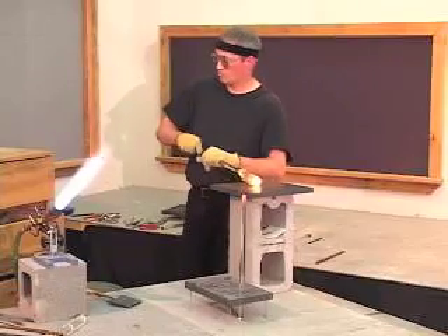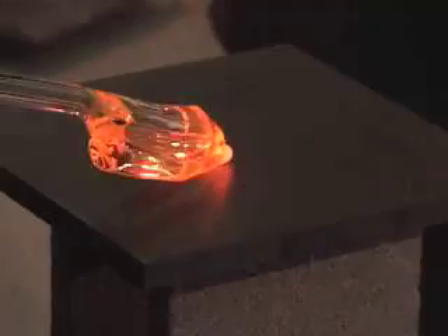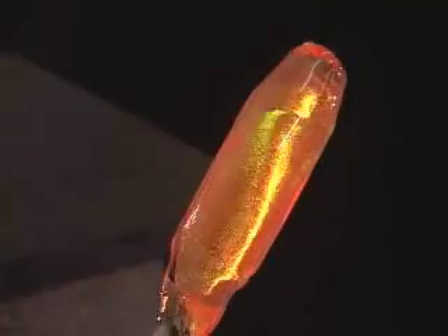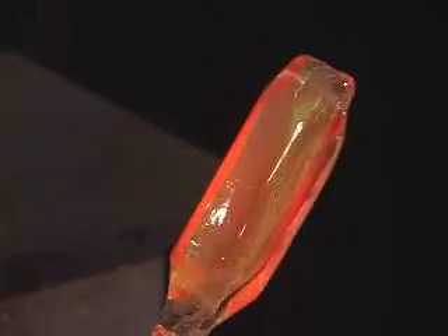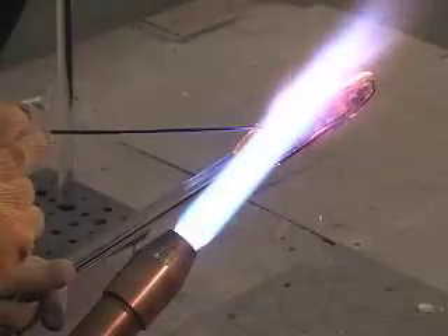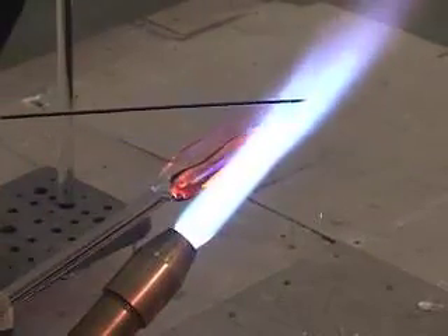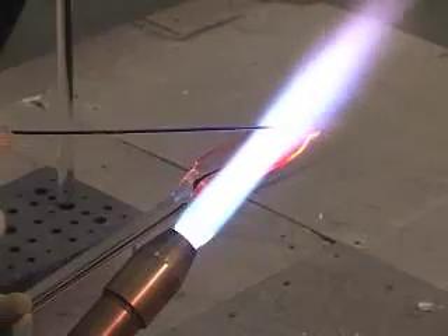Heat the edges and marver smooth. Remove your punties one end at a time and marver the ends into neat cones. Reattach your punty to one end and apply your desired color pattern to the outside of the mass.